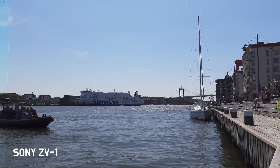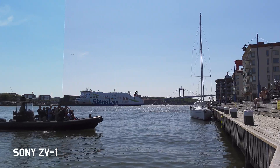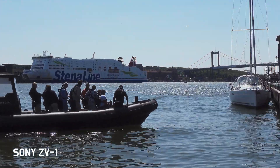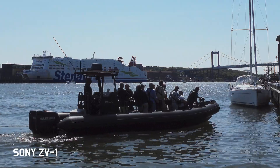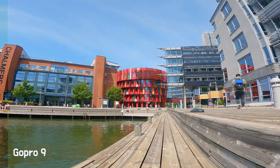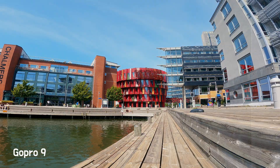This is a possible shot with the camera pointing straight into the sun. I would never use this footage for anything, but it's an interesting test. Again, the colors get better. I have trouble with the sky on the GoPro though — it doesn't look natural.